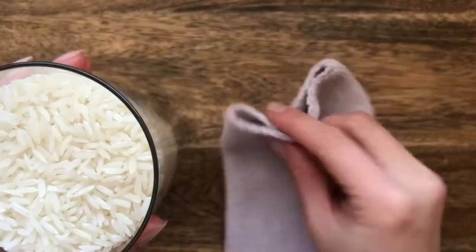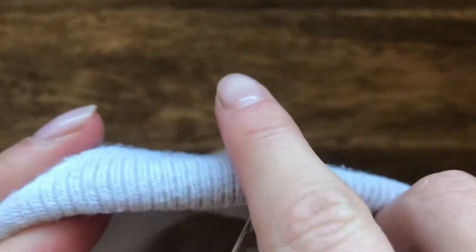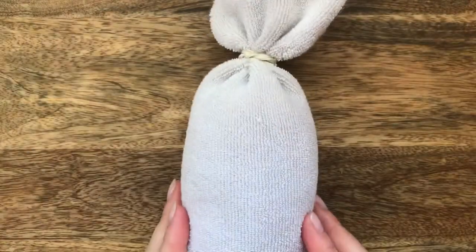It's now time to pour the rice into the sock. Be careful with this as it is harder than it looks. Fill your sock two thirds of the way up. Next, take a rubber band and secure the top.